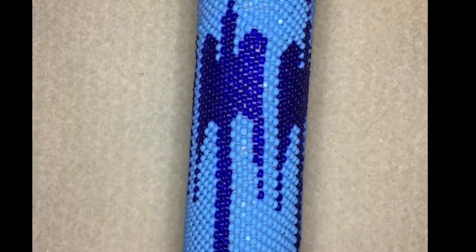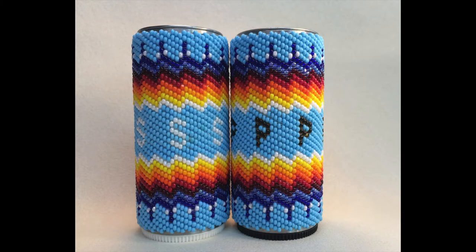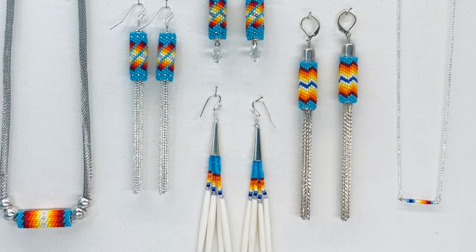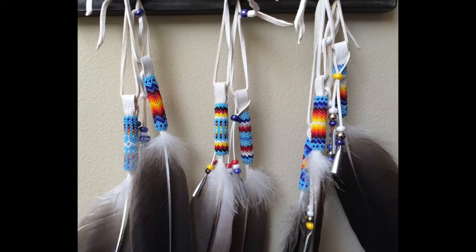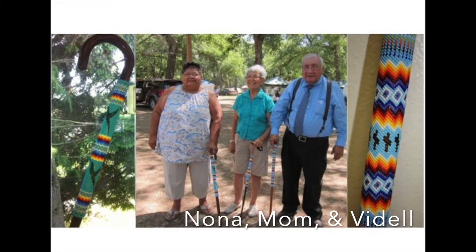You'll see the stitch on a lot of things: powwow regalia, items for ceremonies, stuff around the house, jewelry, lighter cases, keychains, feathers. Anything round, you can put beads on it with this stitch.